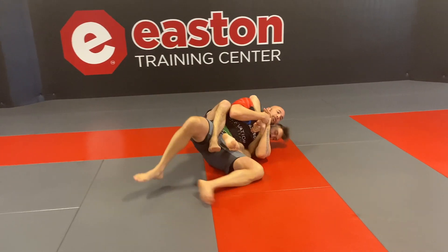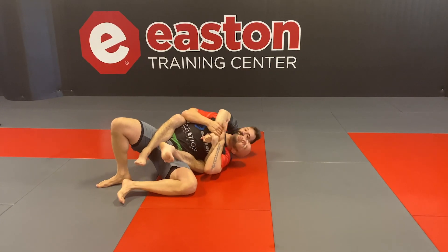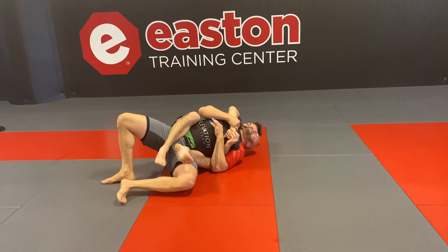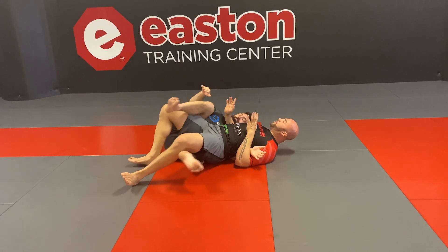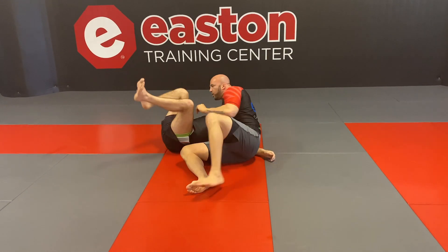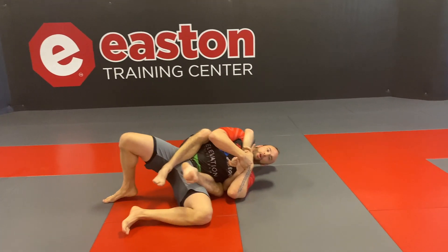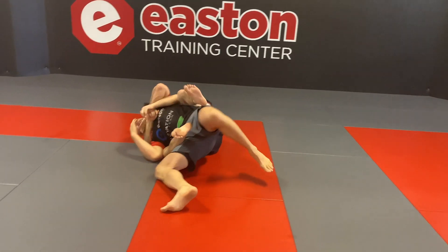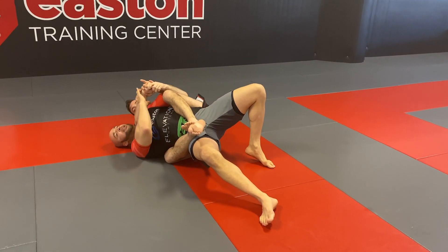Same start, but now we're on underhook side. I've got to beat his head. On the other side I beat the arm — now I beat the head, so that now it's his choking arm, his head, my head. Hold tight, move, elbow into space so that he can't come towards me, and now step out. Notice they both relied on my head being on the other side of his arm. So it's my head, his arm, his head — not my head in between.